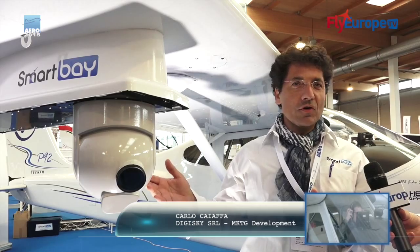Carlo, take us into Smart Bay please. I would like to introduce first of all the fact that the Smart Bay has been designed to be totally universal.